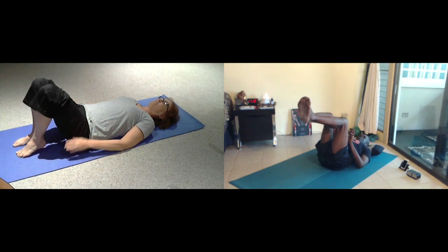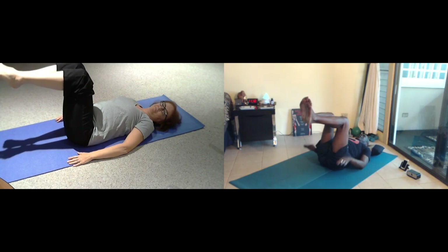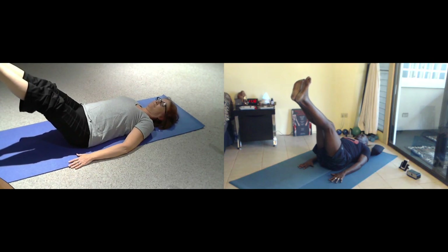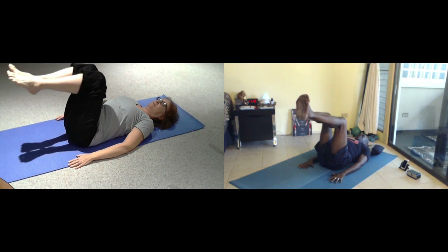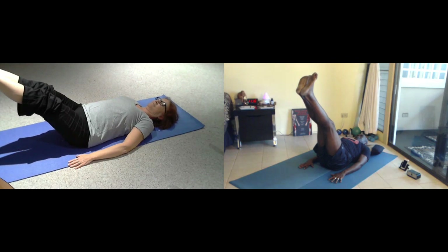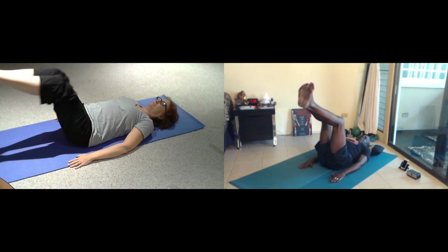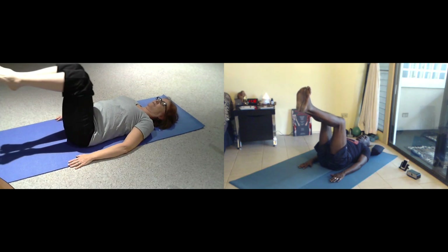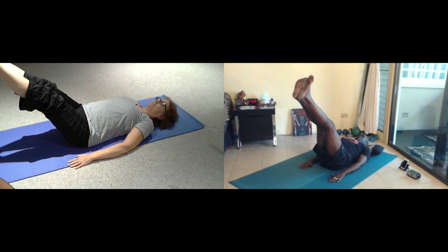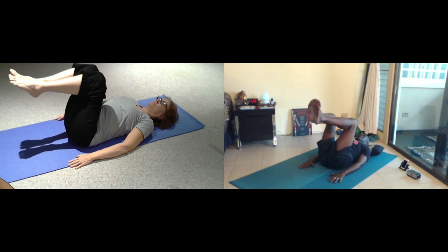Heels up and together, knees slightly in front of your waistline, finding the natural curve in your low back, maintaining it. You're going to inhale as you stretch those feet forward, then pull the knees back right in front of your waistline. Inhale for six. Exhale. Breathe for eight. Exhale. Breathe for seven. Exhale. Inhale for six. Exhale.